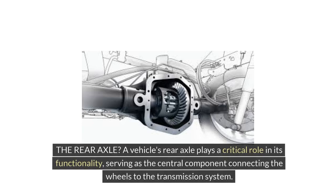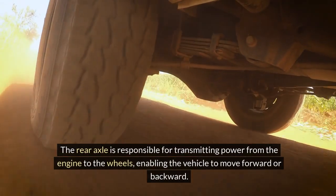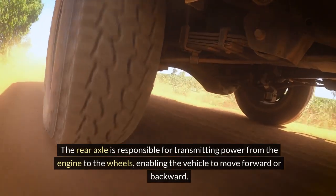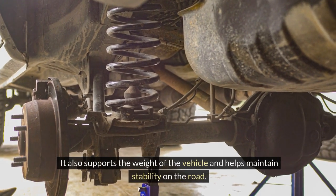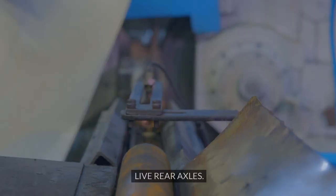A vehicle's rear axle plays a critical role in its functionality, serving as the central component connecting the wheels to the transmission system. The rear axle is responsible for transmitting power from the engine to the wheels, enabling the vehicle to move forward or backward. It also supports the weight of the vehicle and helps maintain stability on the road.